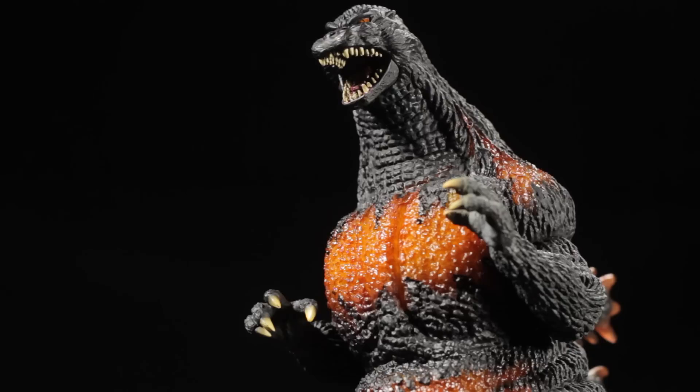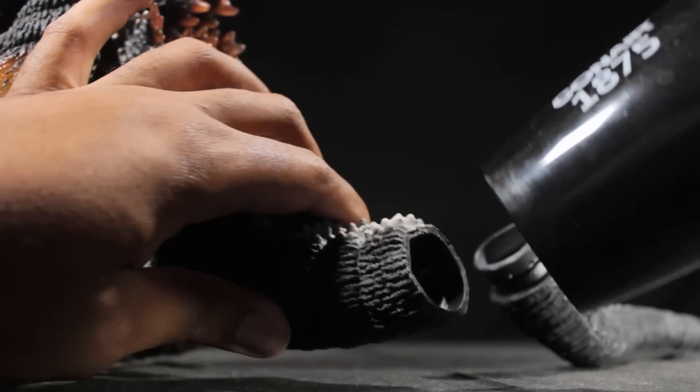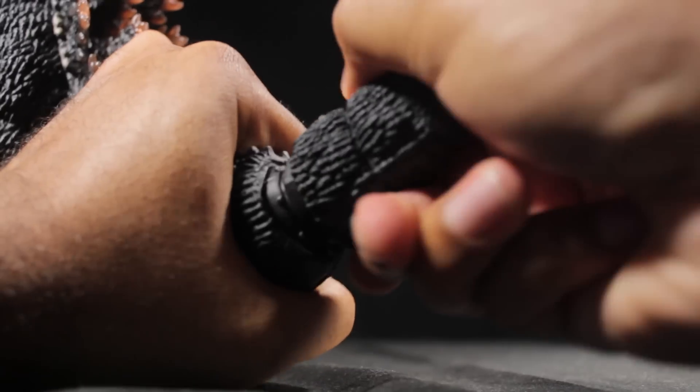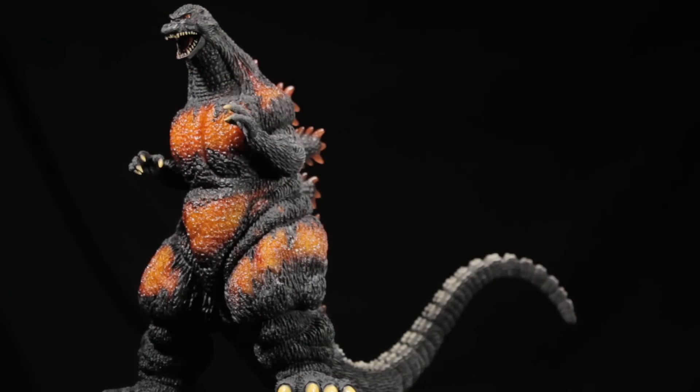Before we can enjoy our Burning Godzilla figure, first we have to attach the tail. This time around, Godzilla's tail comes in one very long piece. To attach the tail, first grab a hair dryer and heat up the tail portion of Godzilla's body until it's squishy soft. Once the tail portion is nice and squishy soft, insert the tail into Godzilla's body. Now that we have Godzilla fully assembled, let's take a look at Godzilla himself.